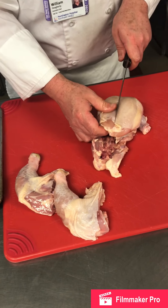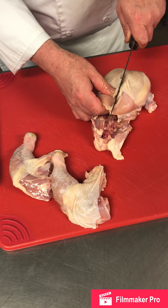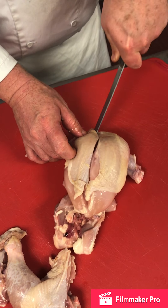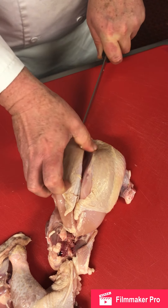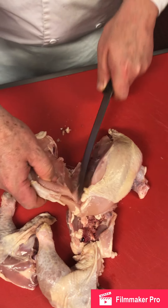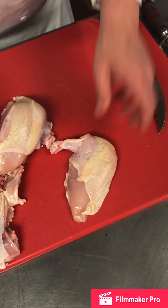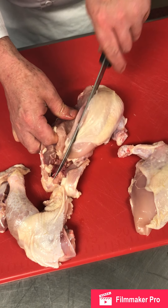Right now we're going to make the French breast. Right down the middle is the sternum — we're going to follow that line. Right here we hit the wishbone; we're going to turn at the wishbone and follow it down. It goes clean through. We've got our tenderloin, a breast, the first wing joint, and that is a French breast or airline breast. We do the same thing to the other side.